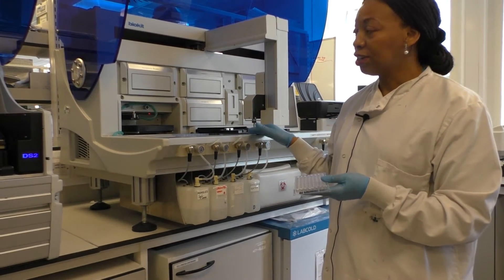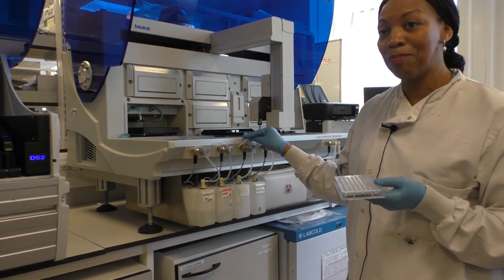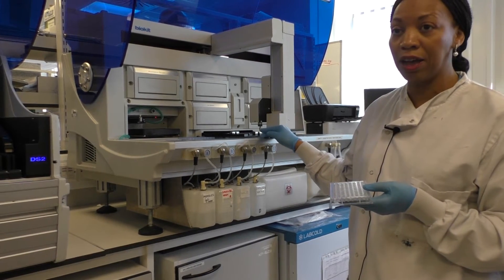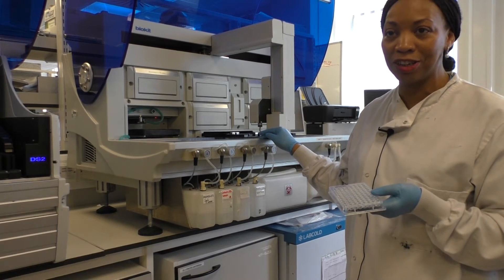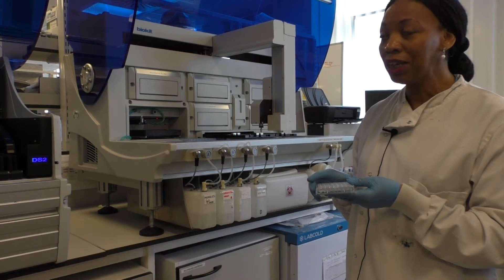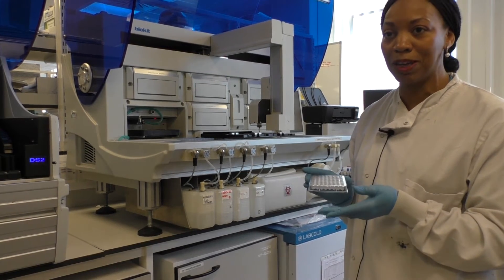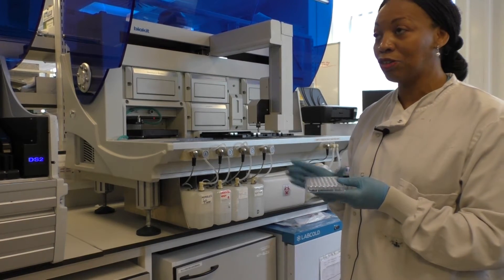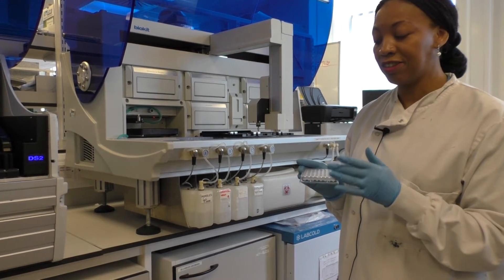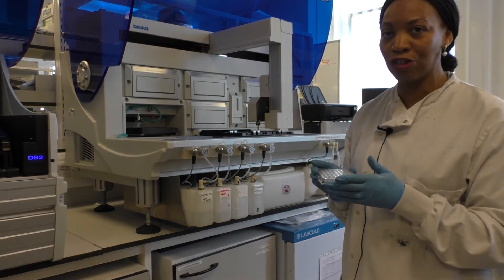The machine then does a series of washes to remove any unbound antigen, and then we need some method of detecting the antibody. So a second human antibody is added, and to that is conjugated peroxidase. Peroxidase can evoke a colour change when you add the substrate TMB. We next add the conjugated antibody, which then binds to the patient's tissue transglutaminase antibodies.